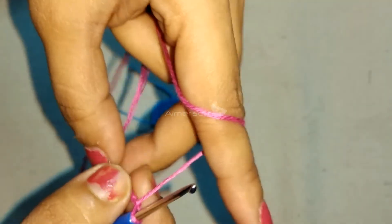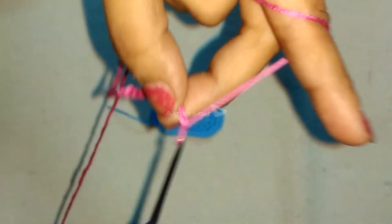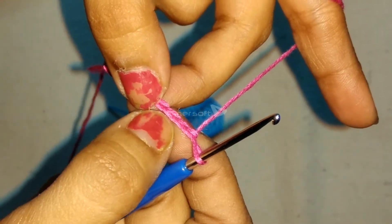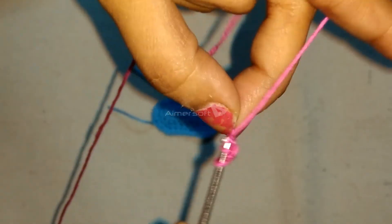And chain 10. Now, in the third chain from the hook, perform a double crochet.